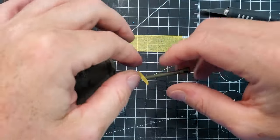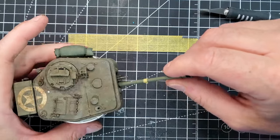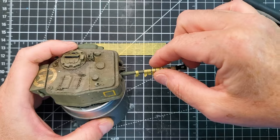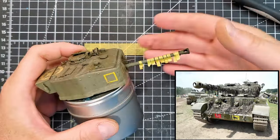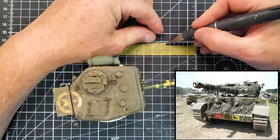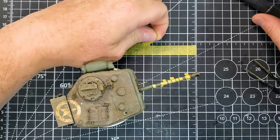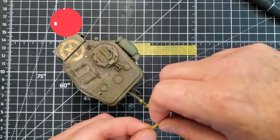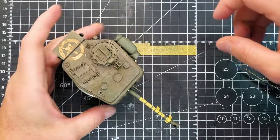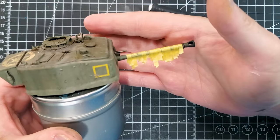Hessian tape is basically random cuts of soldiers' uniform — that's exactly what they were using in World War II. If you take a look at the reference picture, it's exactly what we're looking for. By putting some layers of masking tape on top of one another, you're going to achieve an amazing result. For 1:35 scale, masking tape is probably one of the best options. That's the result we have.